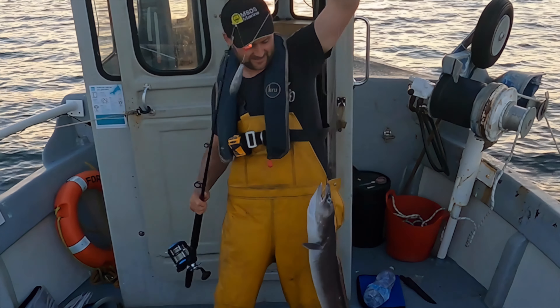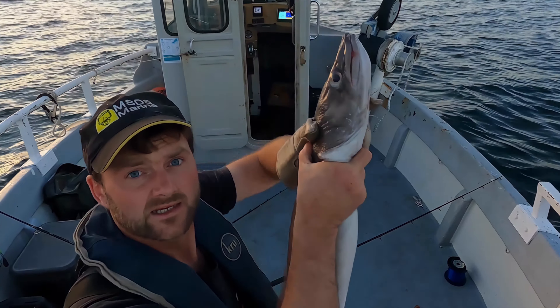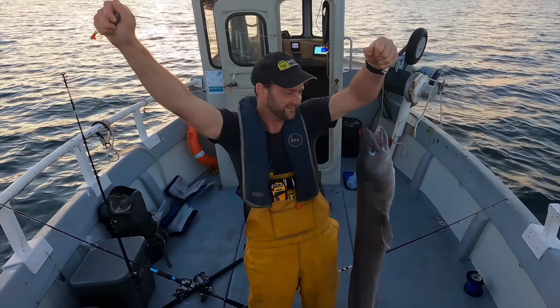Hello, welcome back. So, do you want to target some mackerel? Look at him, he's a big beast! Did I say mackerel? Nah, today we're catching conger eels.